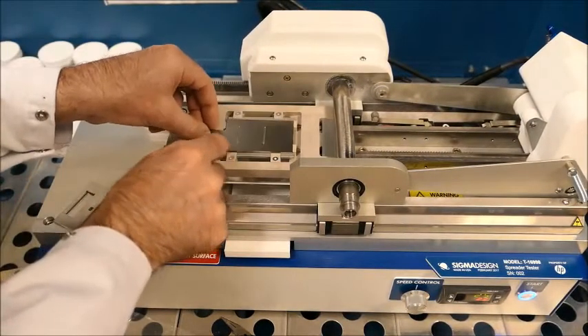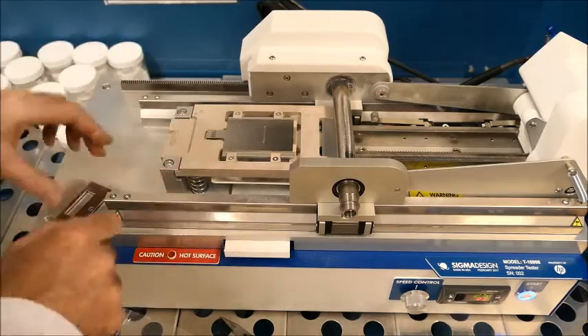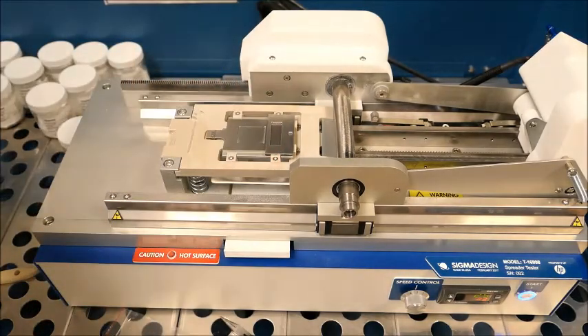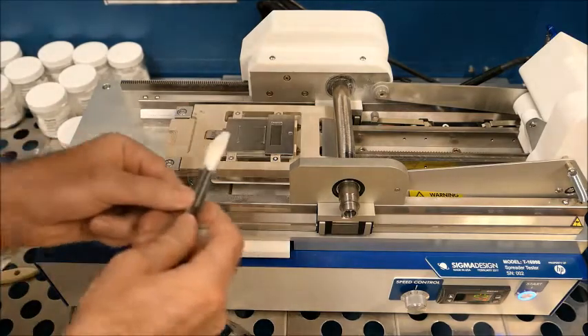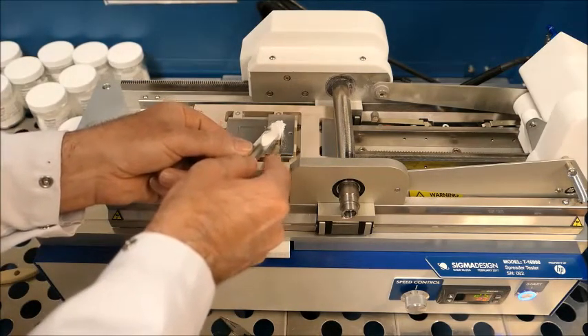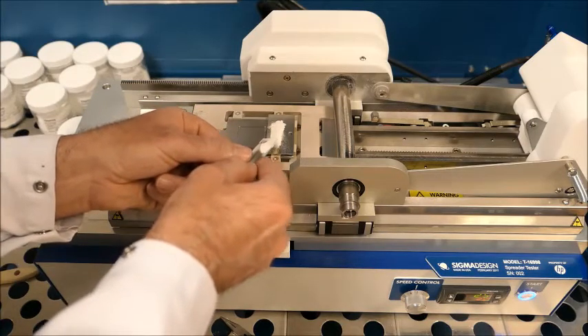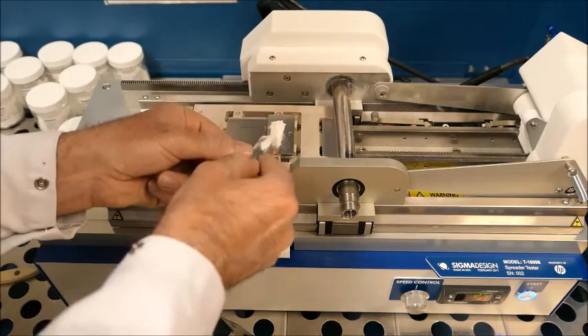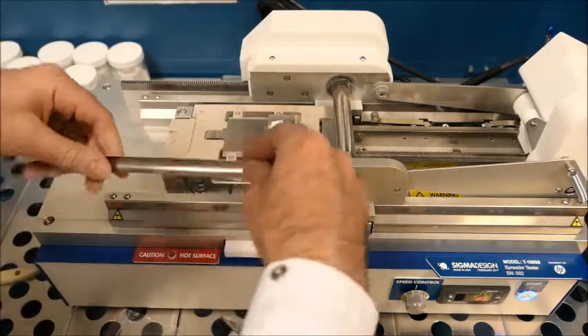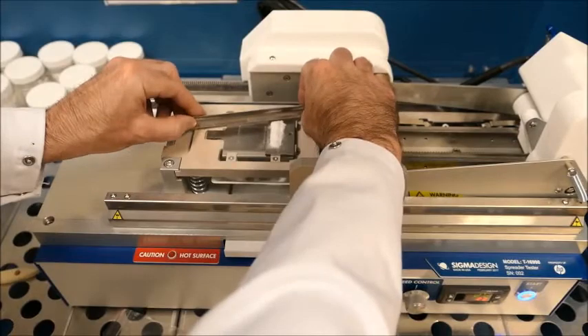Here's an example of our spreader tester. We're placing a 500 micron depth coupon on the stage and we've just placed the charge guide on the stage. We're filling the powder charge guide with some powder. This is to ensure we're always putting the same volume of powder for the spread. We'll use a doctor blade to knife off the excess.